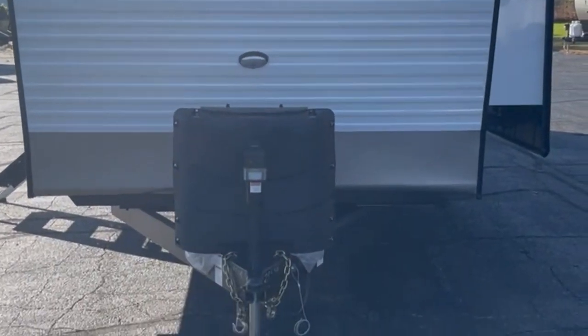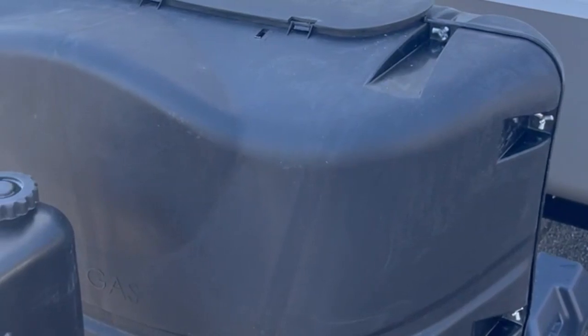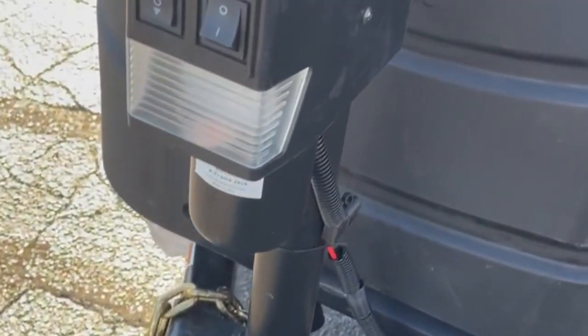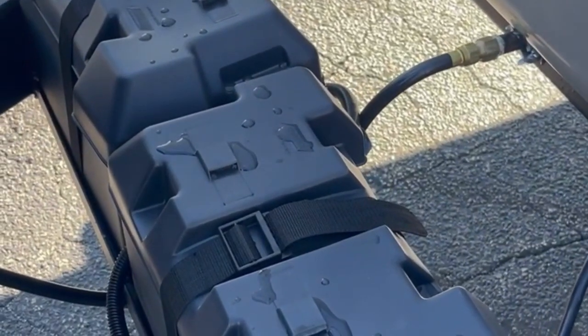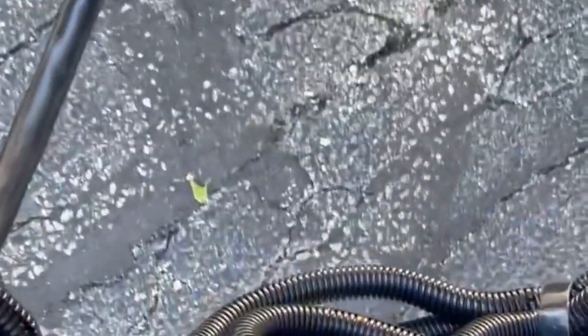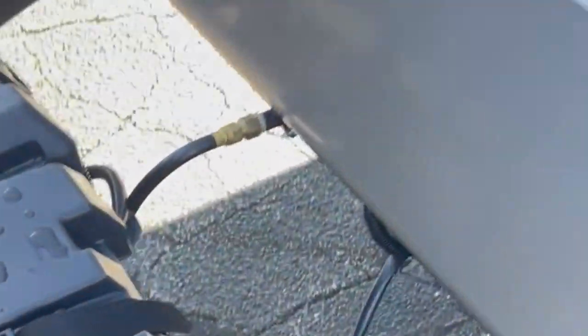Let's get started on the outside. You'll notice here that we have two 30 pound LP bottles inside the LP bottle cover. We've got a power tongue jack with an LED light on it. Because this unit has the wheelchair lift on it, we actually put two batteries on there — one is hard-wired directly to the wheelchair to support itself, and that's the battery disconnect for that. Then we have another one that goes directly to the coach.